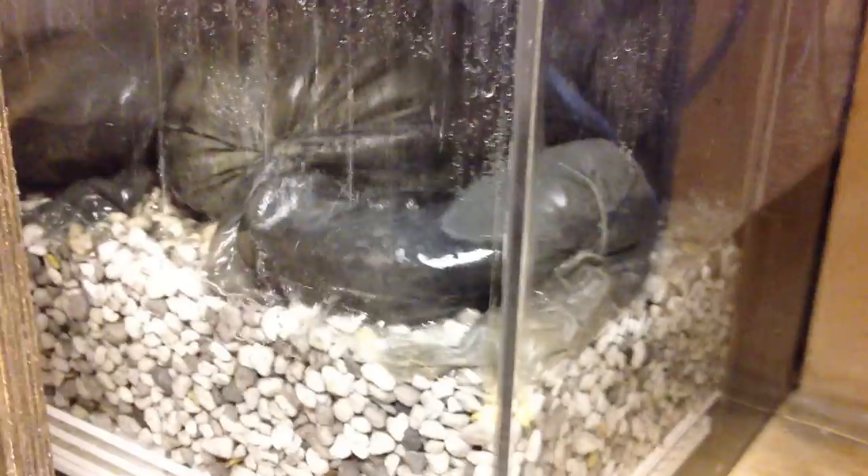The tank's about a thousand gallons. Right now out of the two pumps I'm getting probably about 5,800 gallons an hour, so I'm cycling this tank about 5.8 to 6 times an hour. With the two skimmers going I should have about 1,300 gallons an hour of skimming power.